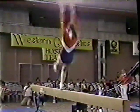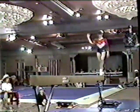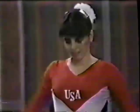Half turn back again, down the length of the beam. Side aerial. A back handspring. Side aerial is kind of a cartwheel without your hands — very nicely done by Kelly. Side moves are so far difficult to do on the beam in the front and back. And a round up — very good exercise for Kelly.